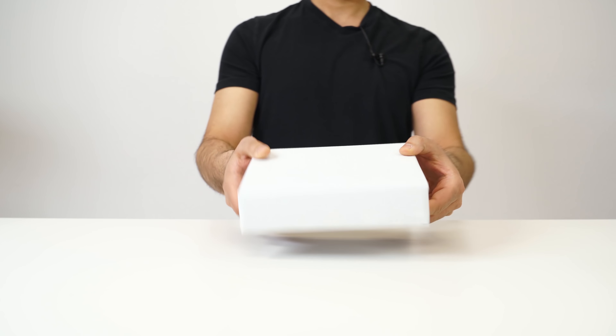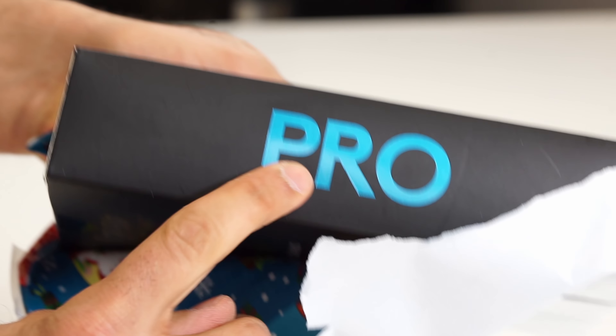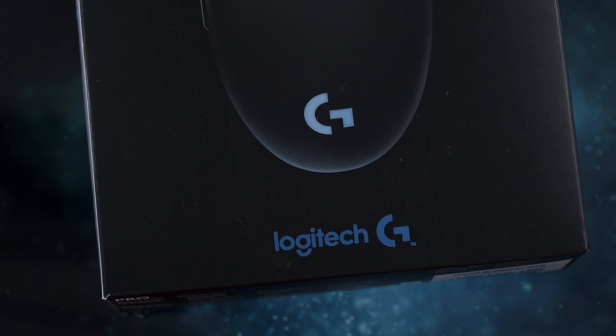Here we have it. Let me just get straight into it. Which one is it? It's the Pro. This is called the Logitech G Pro. This is the wired version — I can tell from the box right there. We got their slogan: one purpose, play to win. I like that.